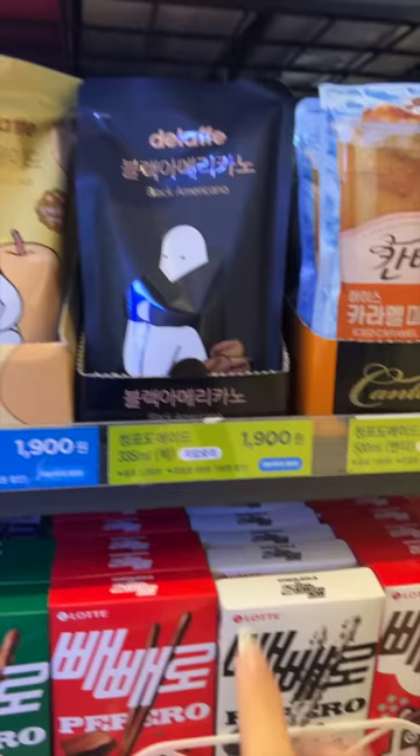Most of the time, the labels will have the color on there for you as you select your drink pouch. Sometimes there aren't any labels, so this is why you kind of need to know what size goes with what color ice cup. Good luck!